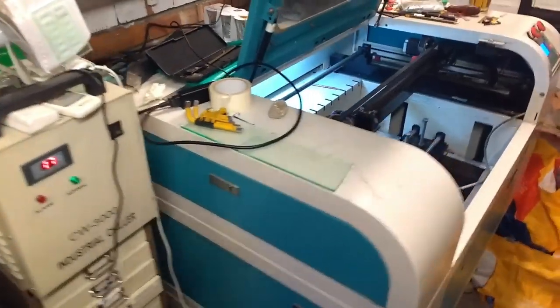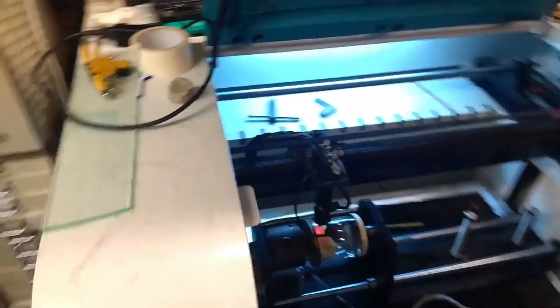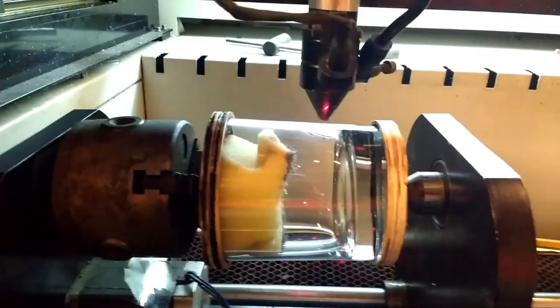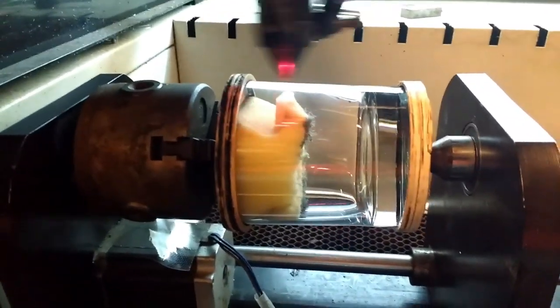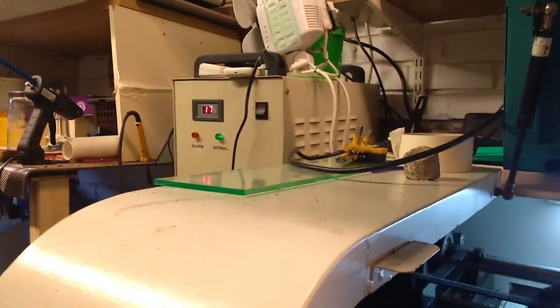Hi Bob, greetings from Northern England. It's time to do your glass. All set up in the jig — press start. Sorry about the noise, but it's the water cooler for the laser and the laser itself.